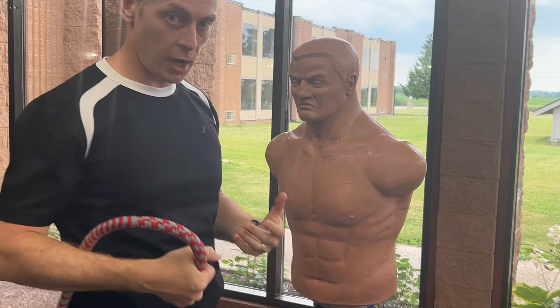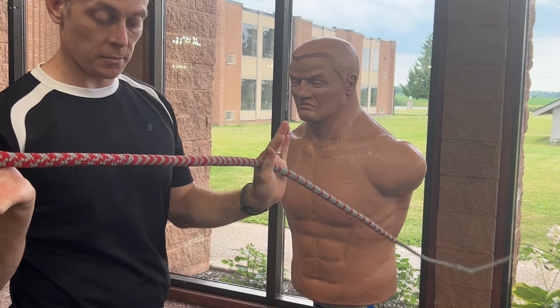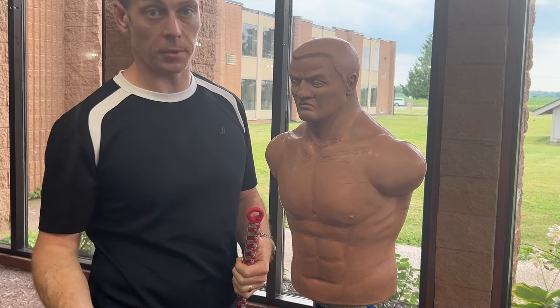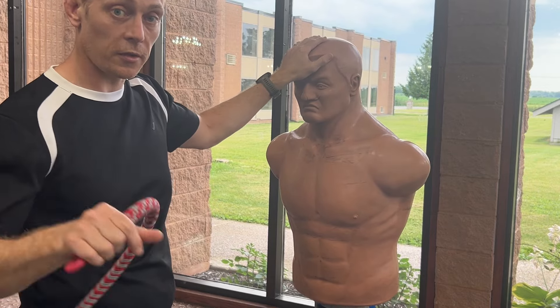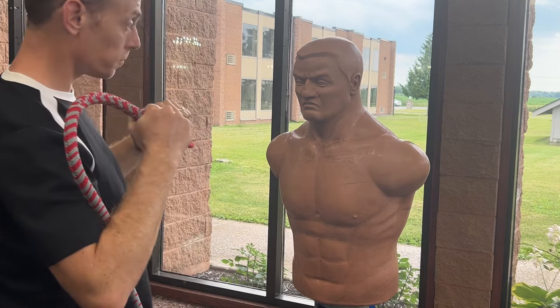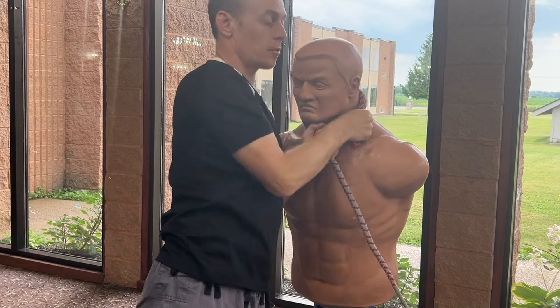A lot of this comes from grappling and jiu-jitsu — that's the goal here. This is meant to replace a gi in terms of any kind of choking and gripping scenarios. Since my opponent's not wearing a gi for me to choke him with, I'm going to use this. That means when I come in here it might be one, two, wrap.